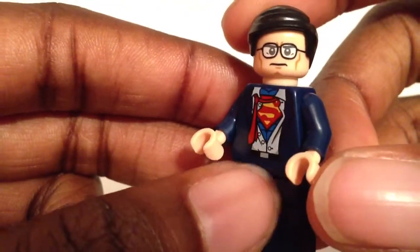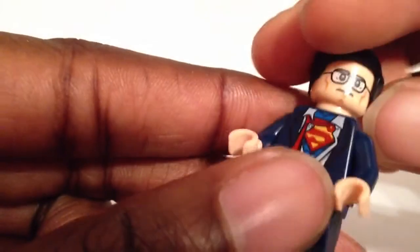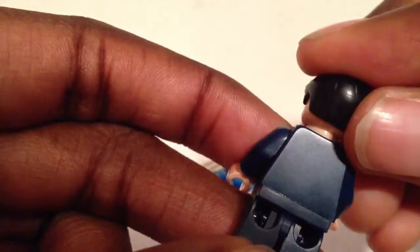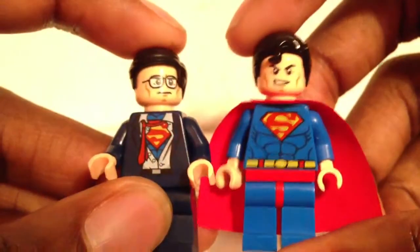His face has glasses, and he has the Robin hair — he doesn't have the Superman hair with the curl, which I guess he's not supposed to have until he's fully Superman. No second face, no back printing. And I'll bring over his Superman counterpart for you to see.